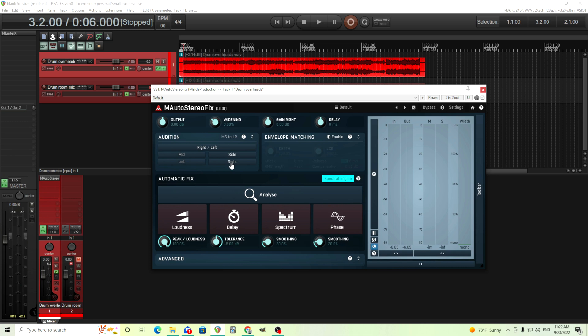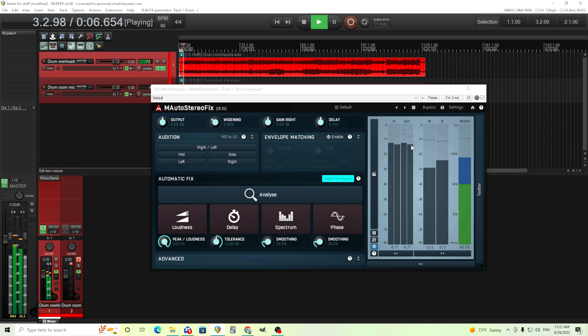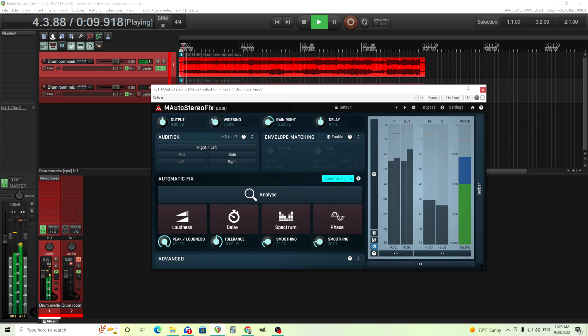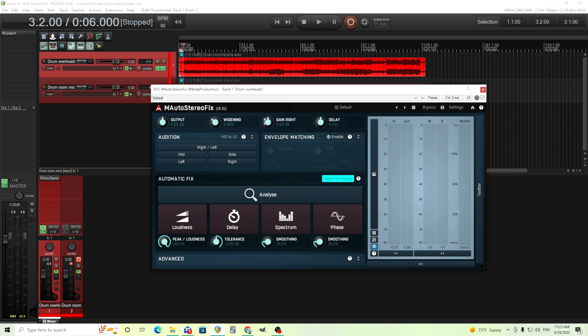So if the problem is just the volume — in this case it's not — but if you have a clip where just the volume is off, you can use this right gain. And you can even use these meters over here to kind of tell you which one is higher or lower in volume. You can use that to move it more towards the center. If you want the left channel to be higher in volume, just turn down the gain of the right channel.